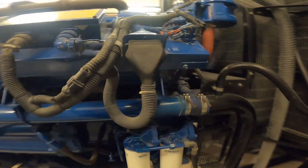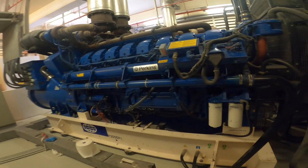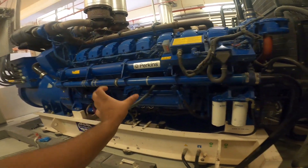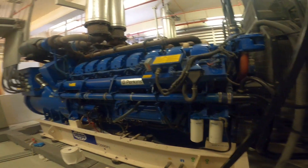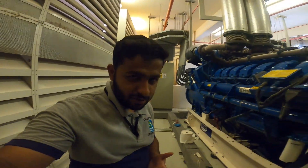This is a diesel filter and there is a total of 6 oil filters on the same side. We are going to replace this one.